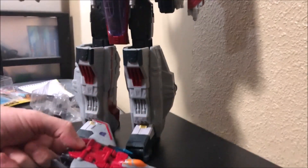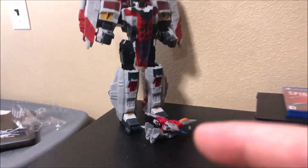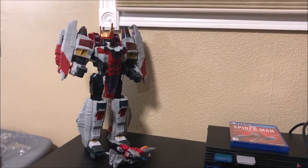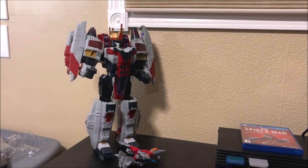The Cyberverse Starscream — very excited to have it, it's gonna look cool next to my other Starscream figures. That's gonna do it, thank you so much for tuning in. Who are your favorite Transformers? Leave a comment down below. Hope you enjoyed this episode of Toys, Legos and Collectibles, and we will see you on the next one.